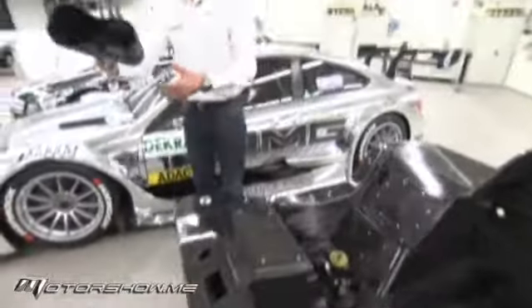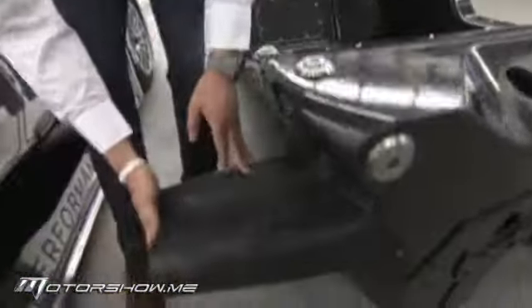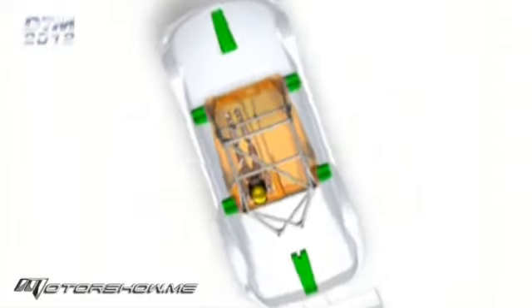Keeping in the theme of safety, what we have here is a removable crash structure. That gets bolted on there, so any side impact will be absorbed by that. And of course, it can be replaced afterwards.